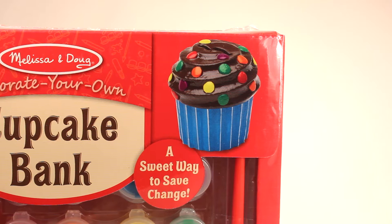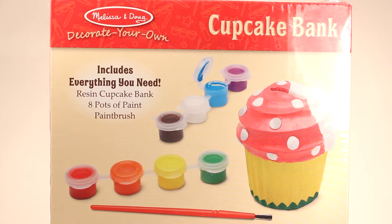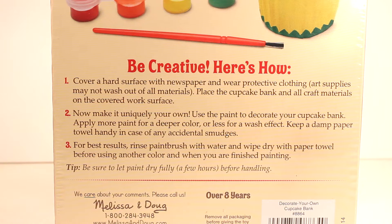Look how yummy and delicious that cupcake looks, even if it is only a bank. On the back of the box, it shows you everything that this kit comes with, including the cupcake bank, eight pots of paint, and a paintbrush, as well as the steps that we'll need to follow to make a delicious, yummy-looking cupcake bank.